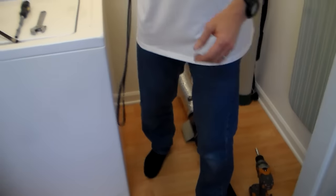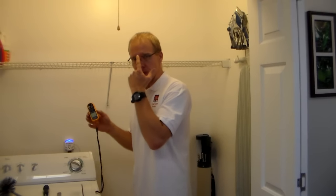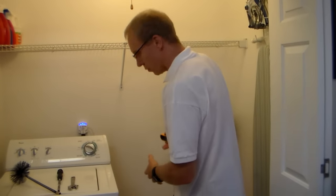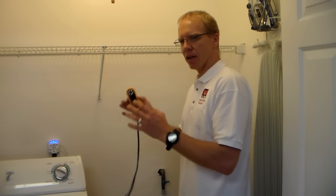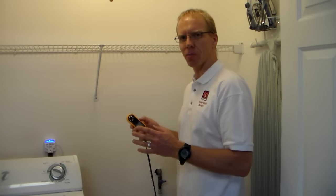Before and after every time we clean, we use a digital air flow meter. Before we clean your vent, we go out to the exit point of your vent and take an air flow reading — we measure the air flow. Then after we do the cleaning, we go out and do the same thing. We take another air flow reading, and it's always increased. We're always shooting for around 15 to 20 miles per hour air flow.